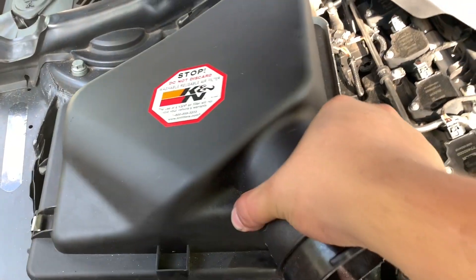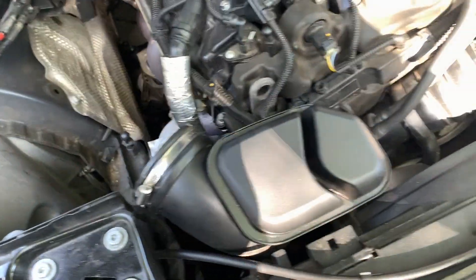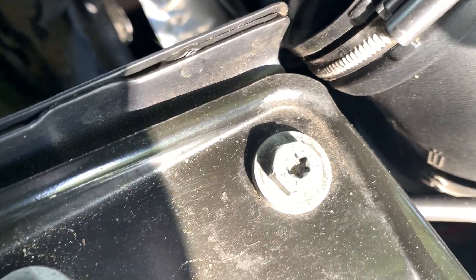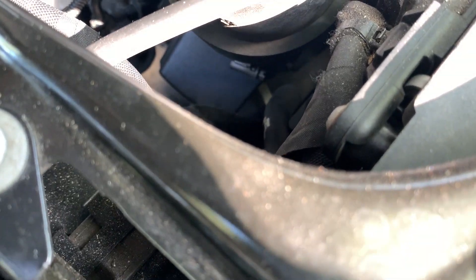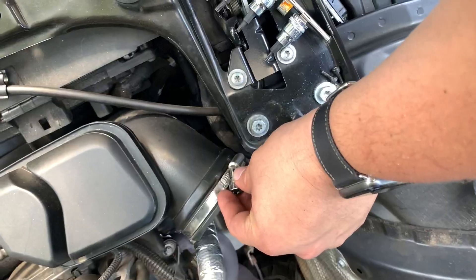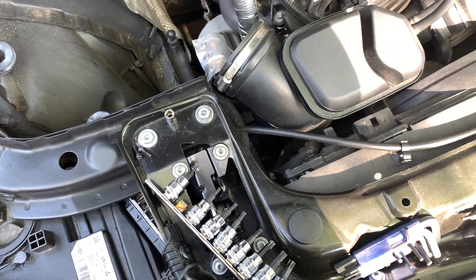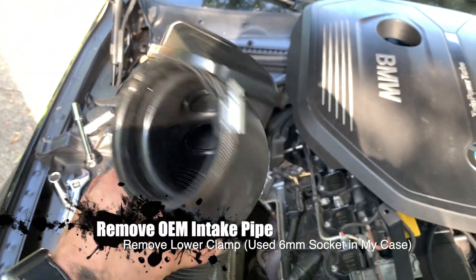Once you have it loose, all you have to do is pull it out. Now that the box is off, the next step is to take off the pipe. The pipe is going to be a little tricky — you're going to have to reach in there and there's a clamp you'll have to reach. For this you're going to need a six millimeter socket to reach it and take it out. That took a lot more effort than I expected, but now it's off.